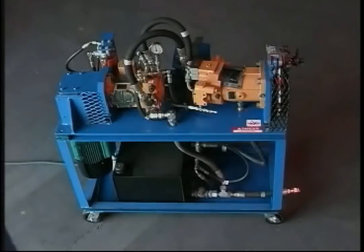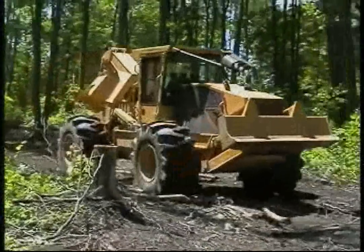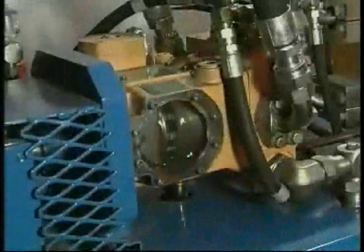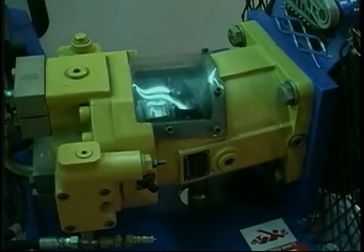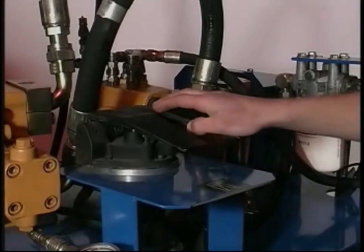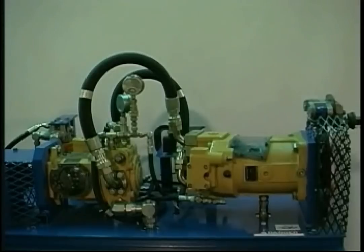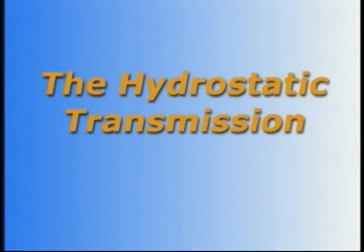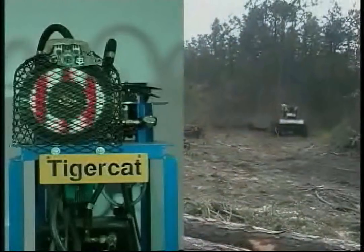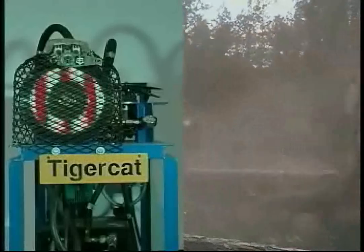The Tigercat hydrostatic drive demonstrator incorporates the same types of hydraulic components found in Tigercat hydrostatic skidders and drive-to-tree feller bunchers. These primary components are a variable displacement piston pump, a variable displacement bent axis motor, a drive pedal assembly, and a low pressure in-line hydraulic oil filter — the fundamental building blocks of a hydrostatic transmission. The principles governing the function and control of the hydrostatic demonstrator are embodied in Tigercat's reliable and smooth running skidders and wheeled feller bunchers.